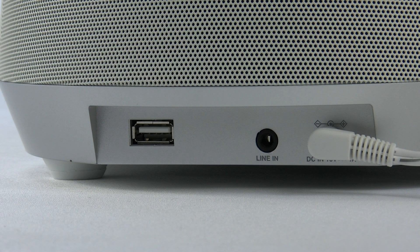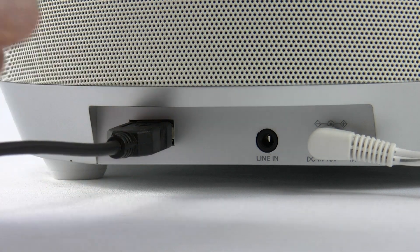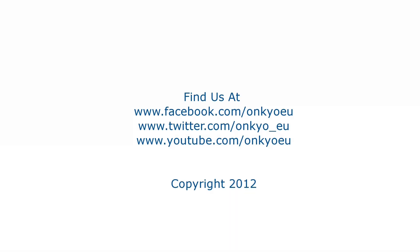On the rear of the unit we've got a USB port, which is for charging non-Apple devices or tablets, and there's even an analogue connection, giving even more options for playback and listening to music. Well, I hope you enjoyed this video on the RBX500 iLUNA — I'll see you soon, take care, bye bye.